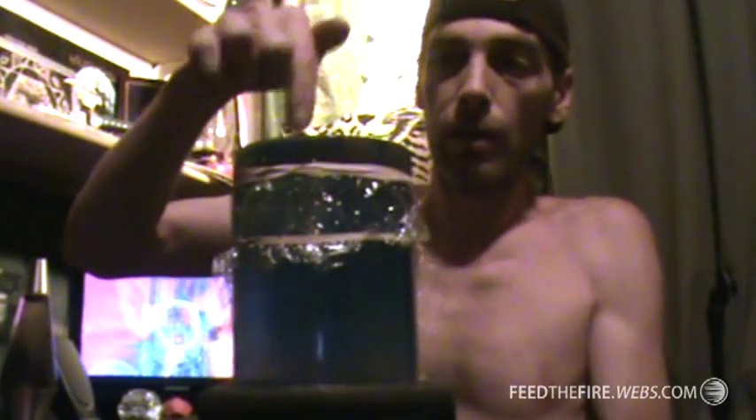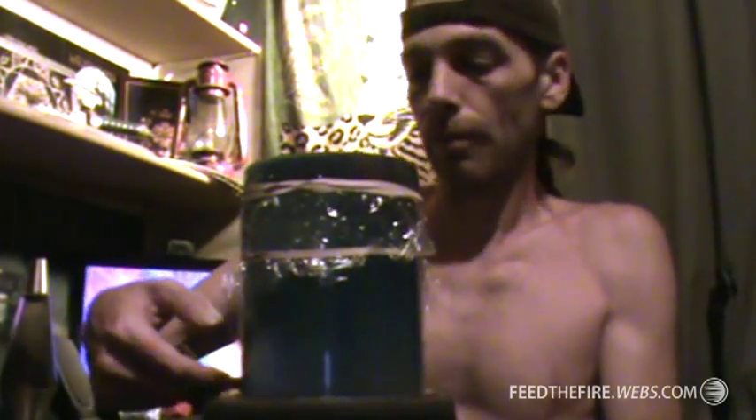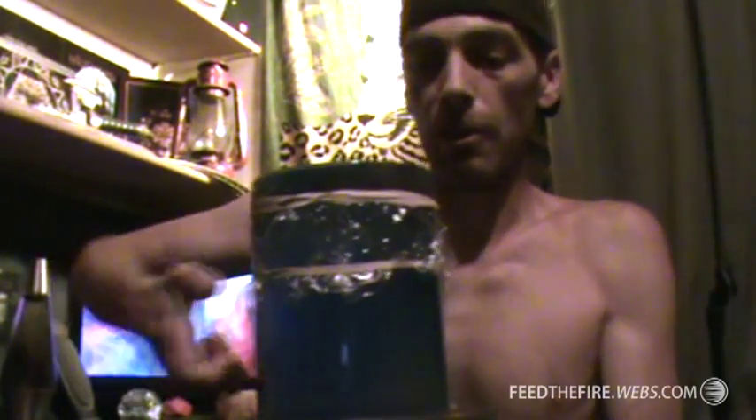I'll probably be replacing this — I gotta get a sleeve, PVC pipe, a nice little three-inch sleeve or something, and I'll wrap that with some kind of latex, something more substantial than plastic wrap. This was my first go at it.